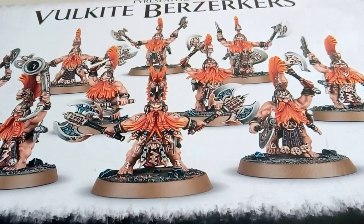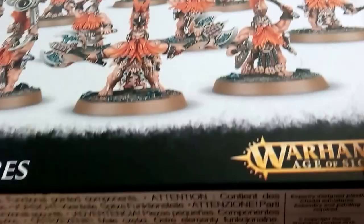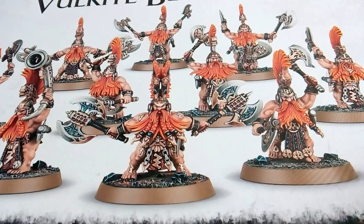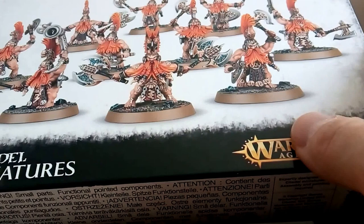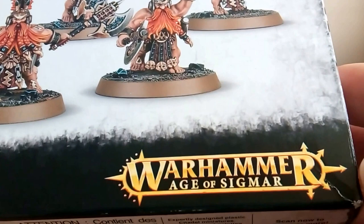This is the box they come in - 10 Citadel miniatures. The reason why I've chosen these is because I think everyone needs to know how to paint skin. It can be tricky but I'm going to show you a dead simple way. This is the box: 10 Vulkite Berserkers, Warhammer Age of Sigmar, which is why they don't have any guns or anything like that - it's set thousands of years before Warhammer 40K.